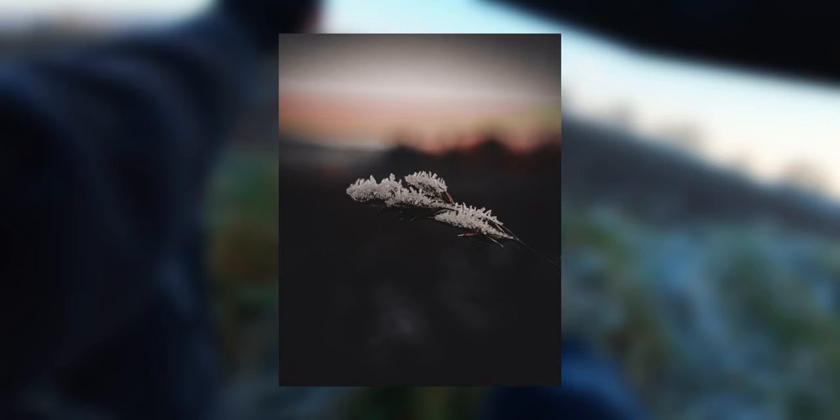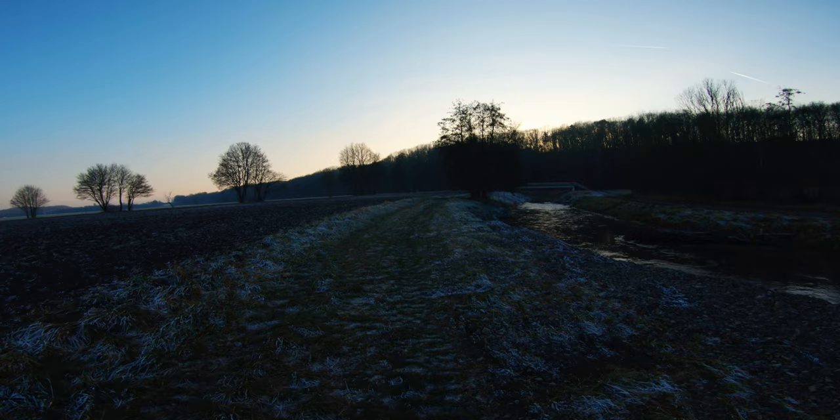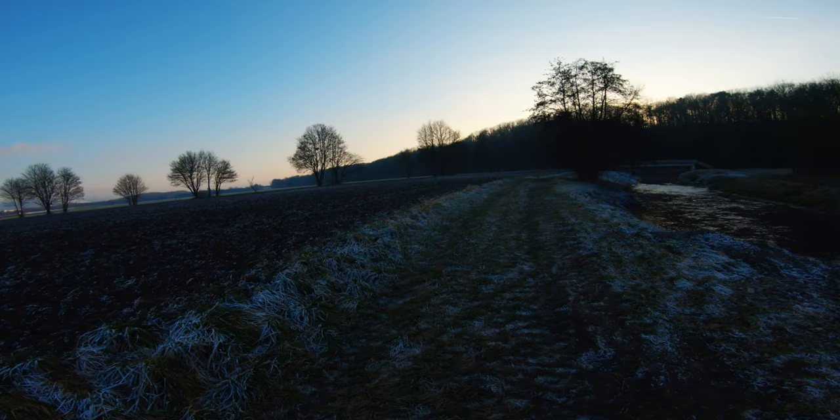Oh yeah, that is really nice. You see, you don't need any huge special places or anything like that to take good photos — you just need to get out there and be a little bit creative and you will find some good spots.